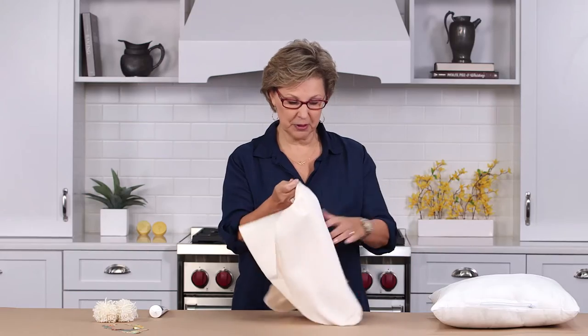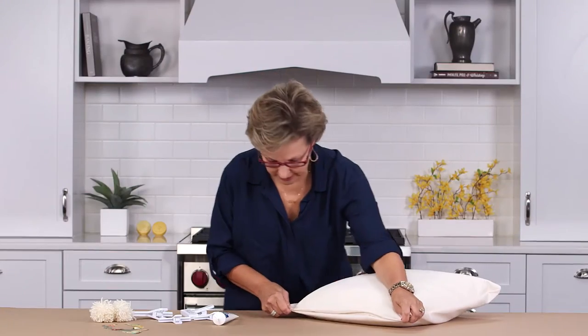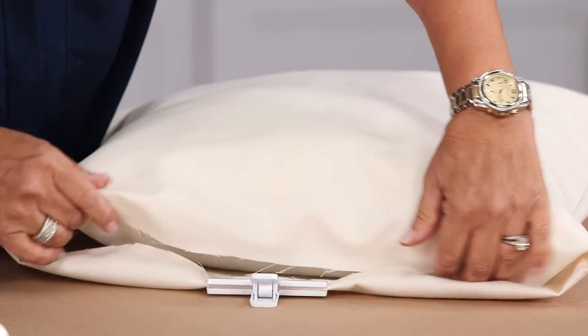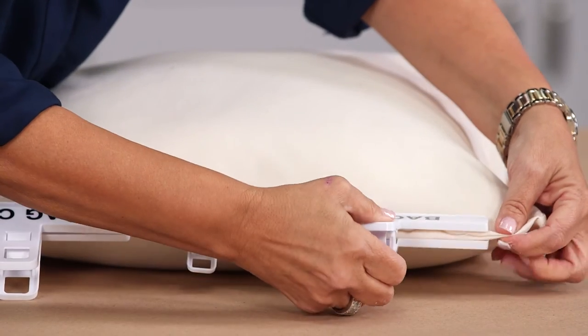After your pillow's dried, turn your pillow inside out. Insert your pillow into the pillowcase, tuck your ends together. I use chip clips to hold it. I'm going to draw a line from one end to the other, and let it dry for about 30 minutes.